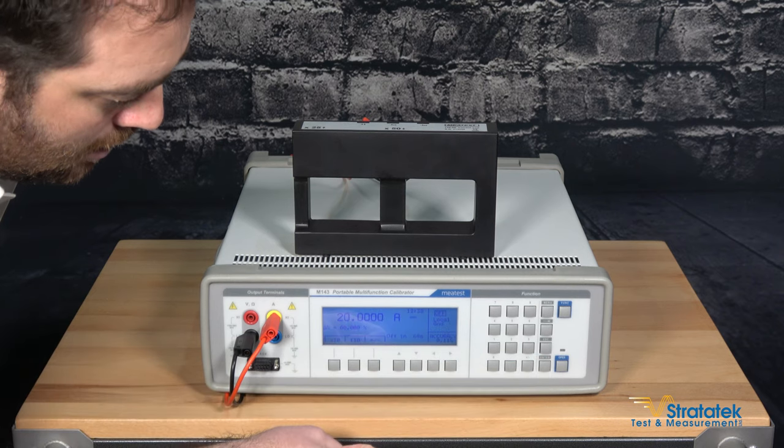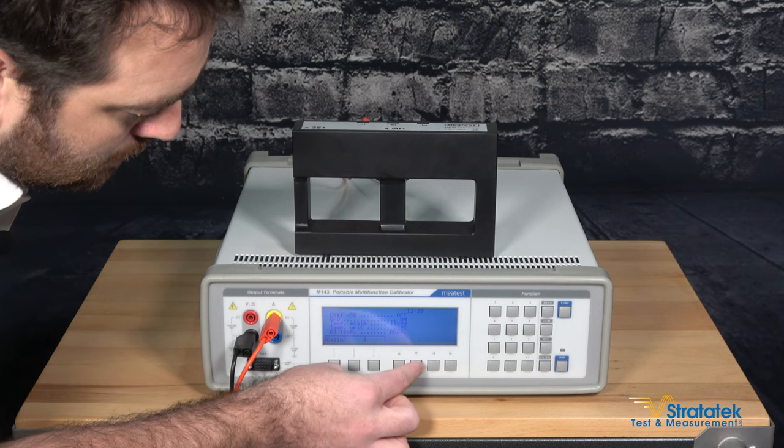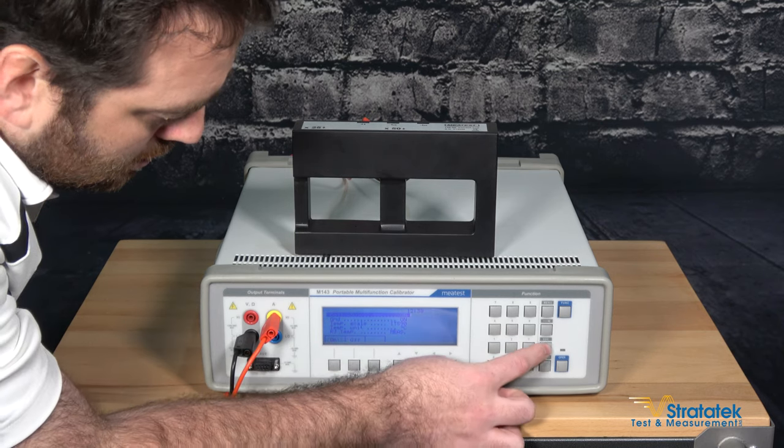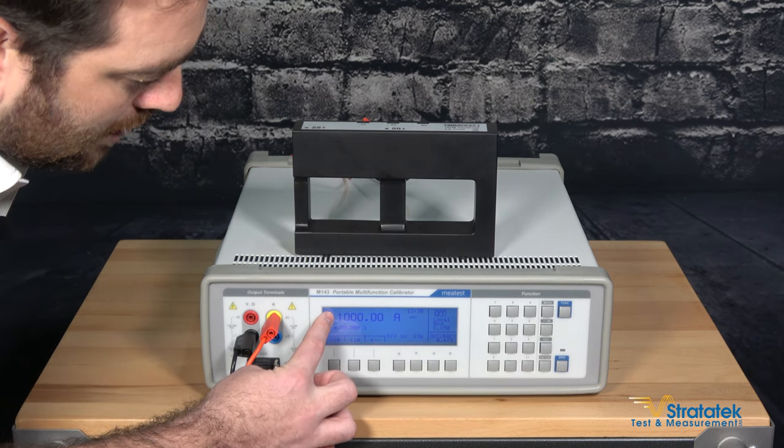We're connected to the coil. Because we're connected to the coil, we want to enable that inside the menu. So you go to menu, coil times 50, on — back to our current screen, and you can see it's already dialed up to 1000 amps.